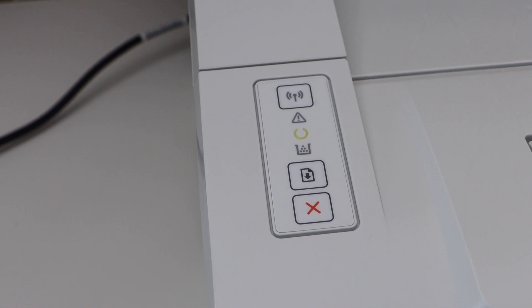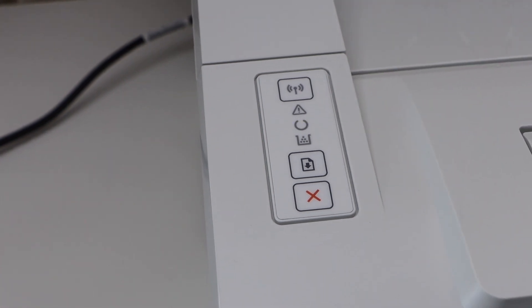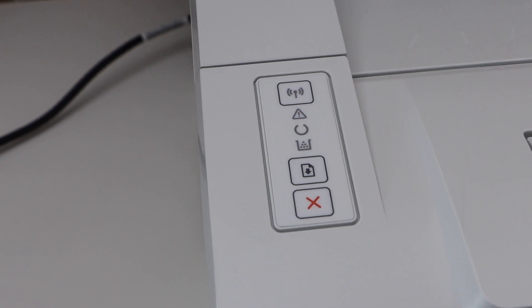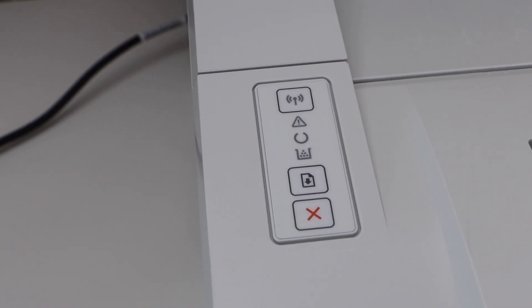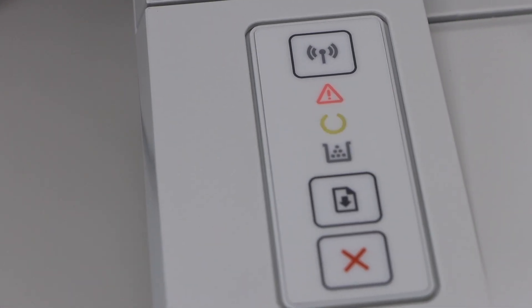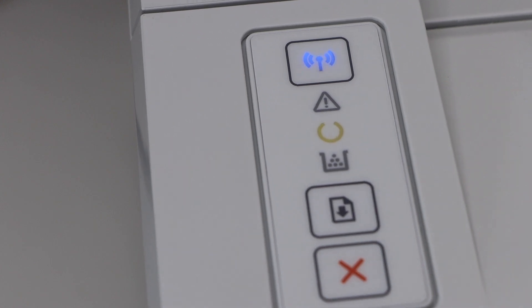Wait until the wireless light starts to flash and the yellow light will stay on. That means your printer is reset and it is in the setup mode. The wireless light is flashing, confirming we have reset the printer to the factory defaults.